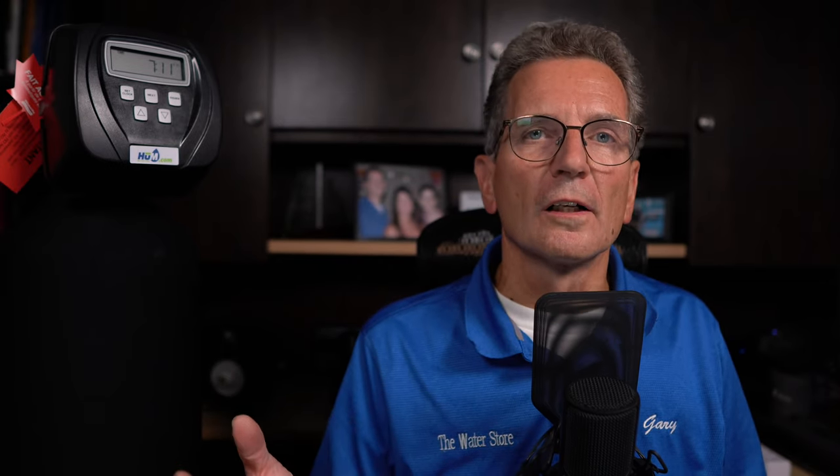Let's talk about exercising your bypass valve. Pretty much every water softener these days has a bypass valve built in. You need to exercise it — move it from bypass to service position and back — from time to time. If you don't, these things seize up. One good reason to use the bypass is when filling a swimming pool or putting in a new lawn, so you're not running softened water through the system unnecessarily.